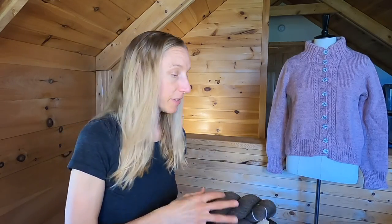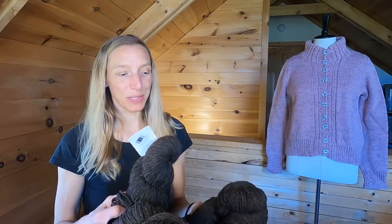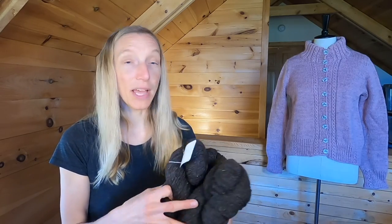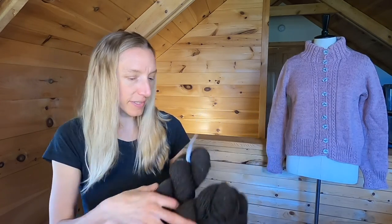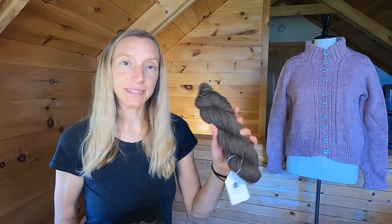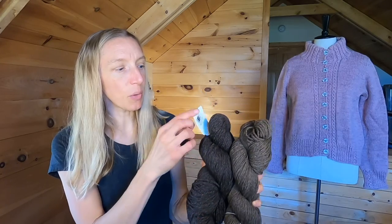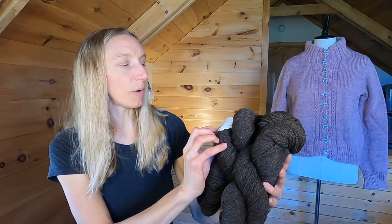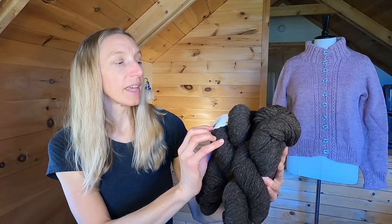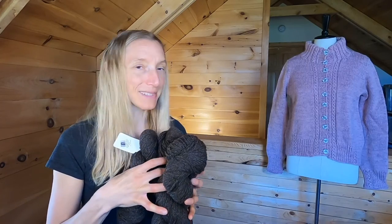In addition to this three-ply yarn, we also have a two-ply yarn. I sold a bunch when the newsletter went out, so I don't have as much in stock. This is a slightly darker chocolatey brown — you can see the difference between these two. The lighter one is three-ply, and this is the slightly darker two-ply DK weight. The two-ply is a mix of Rambouillet and Columbia, 100 grams for 240 yards. If you're interested, go check it out in the shop.